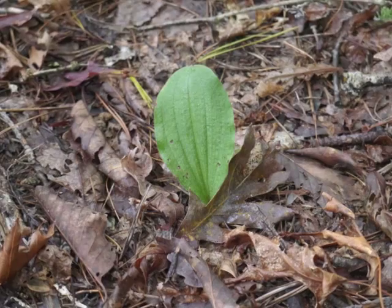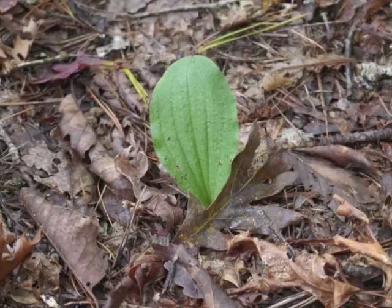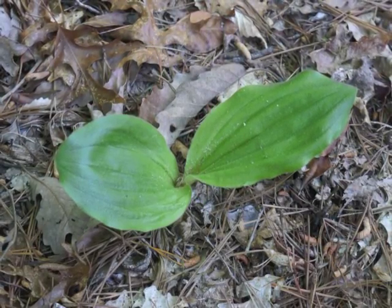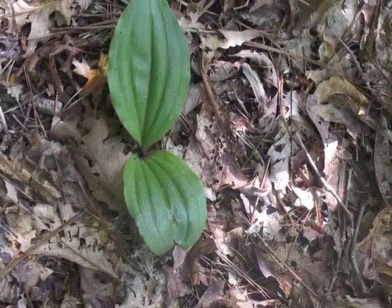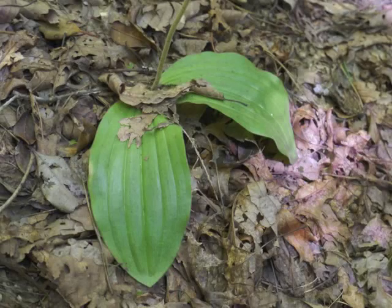Sometimes there will only be a single leaf — this is probably a young plant in its overall number of years. As plants acquire more years of growth, they typically have two basal leaves. During summer months, the 4 to 8 inch long leaves turn a deeper green. Their margins are entire.